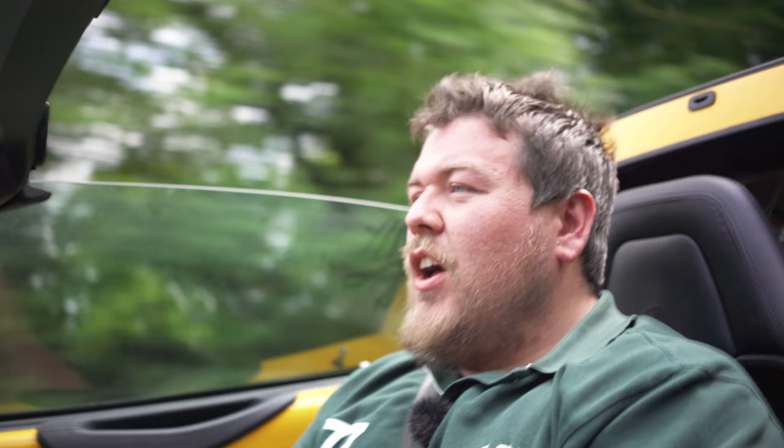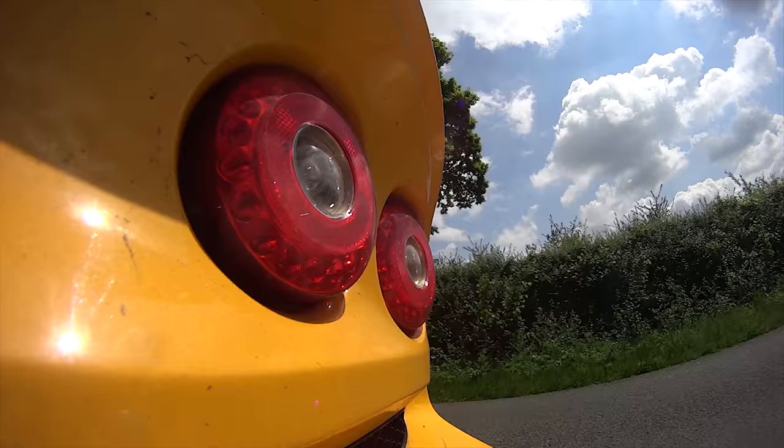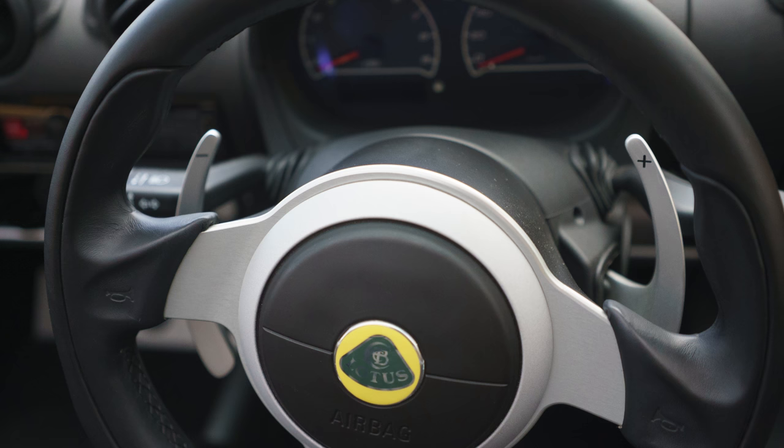You can drive this car in normal mode, sport, race, and if you want to change gear yourself you have paddles mounted here. The placement of those is quite controversial — there's a clear split between people who like paddles mounted on the wheel and those who prefer them on the column. Bizarrely Lotus do both: in the Evora the paddles are on the wheel, and in this car they are on the column. They are fixed — they do not move. They're fairly large and metal and they feel quite nice.